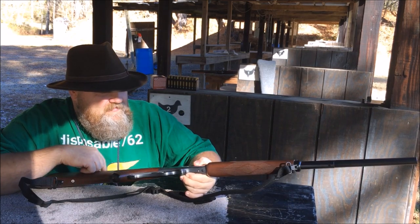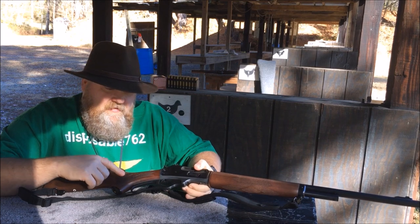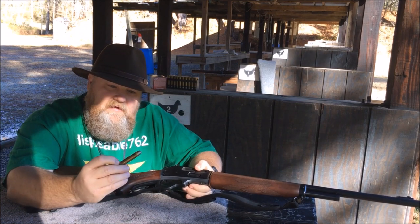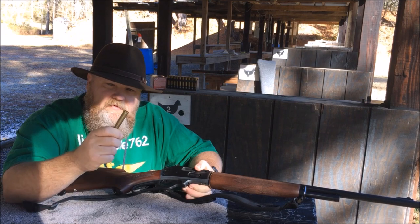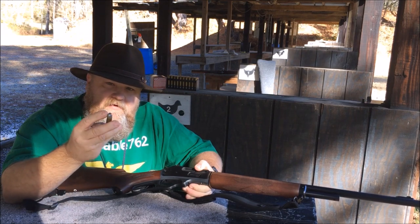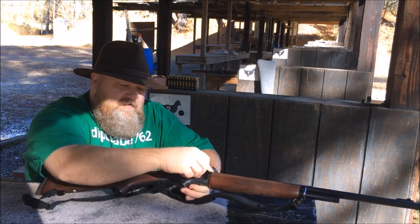So we got a little target set up at 25 yards. We got four of my reloaded 405 grain bullets sitting on top of 46 grains of IMR 4895. We're going to load her up and take a couple shots.